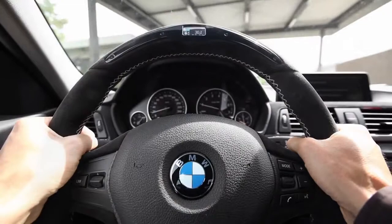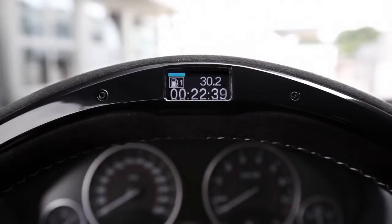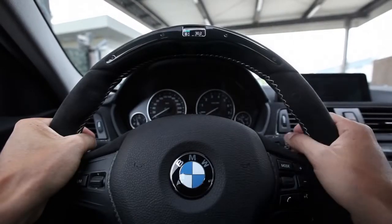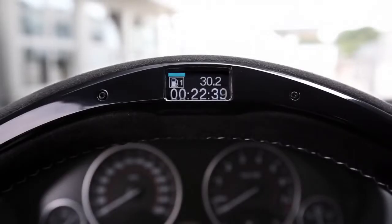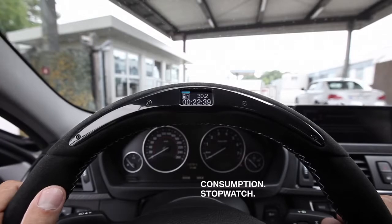Hi, everyone. I'm going to test the new BMW M Performance steering wheel today. I left 22 minutes ago to drive here to the racecourse and already tried out the efficient dynamics mode on the way. Here on the display at the top you can see the average fuel consumption: 30.2 miles per gallon, and it took me 22.39 minutes.